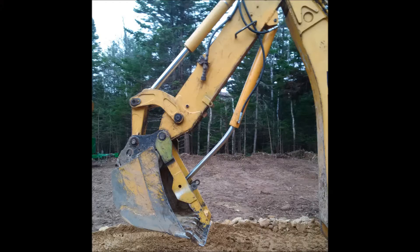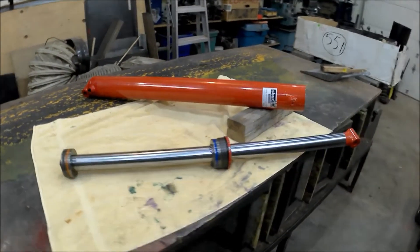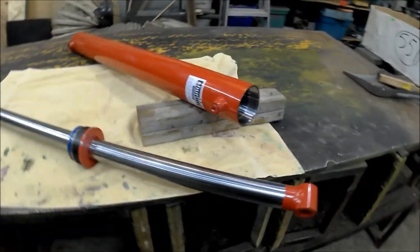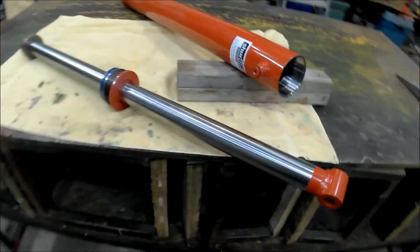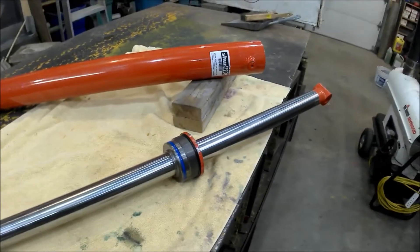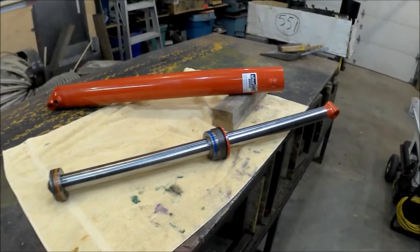I'm working on this project for my backhoe — it's a hydraulic thumb and unfortunately it just bent like a noodle. I ended up getting a brand new hydraulic cylinder from Princess Auto; when it was on sale it was about 250 bucks. This is a three and a half inch bore and a 36 inch stroke. The issue is that the stroke is just a little bit too long — not entirely sure how long, but maybe about an inch to an inch and a half maximum before it pushes out too far.